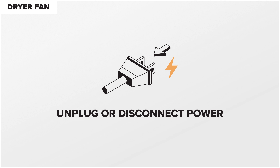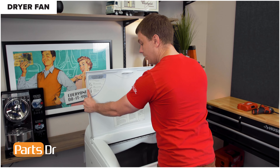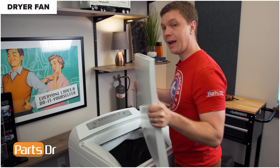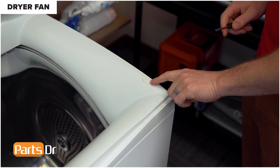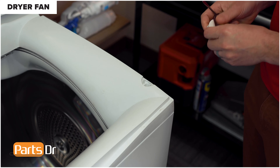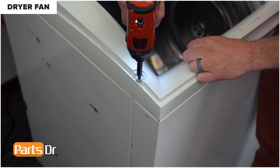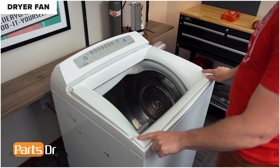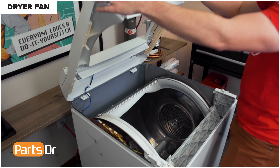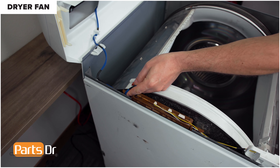Next, we're going to show you how to remove the dryer fan. For this repair, unplug or disconnect power to the dryer. Additionally, you'll be working around sharp metal edges, so proceed with caution. Open the lid of the dryer and lift it straight up to remove and set aside. With the lid removed, remove the two screw covers and the two screws. With the two screws removed, lift up the top cover, disconnect this electrical plug, and remove the wire from the retainer.